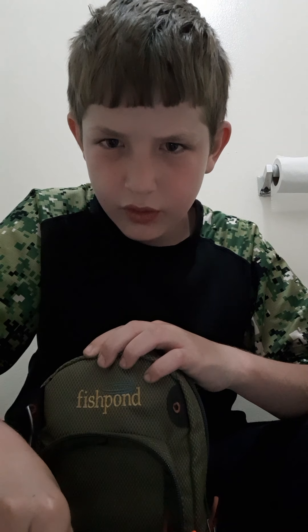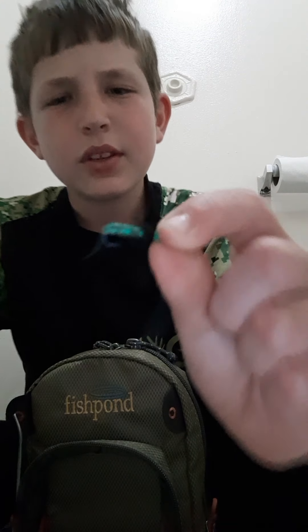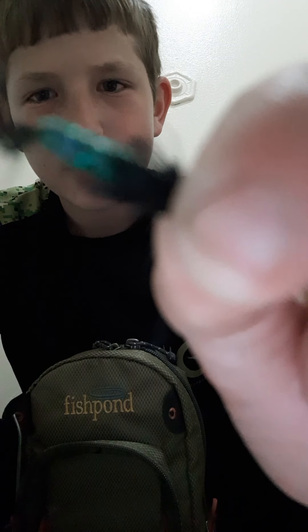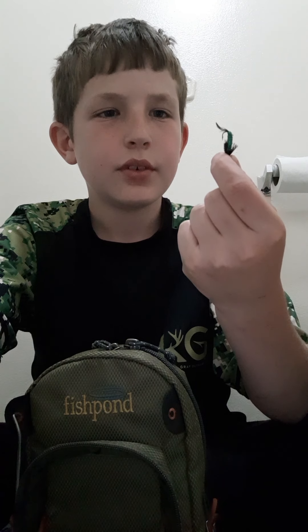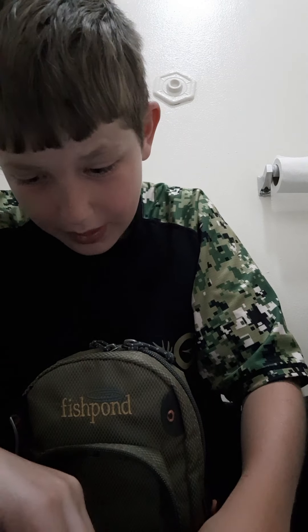I don't think this is a wooly bugger, but it might be. It's green and black. That's my fourth best fly.